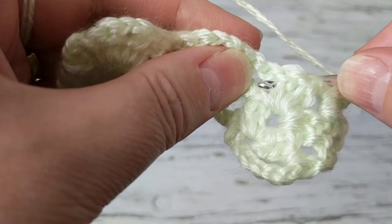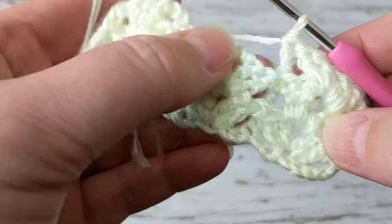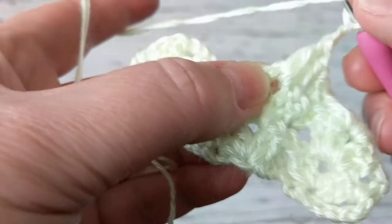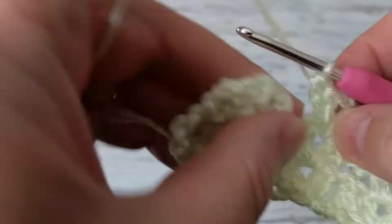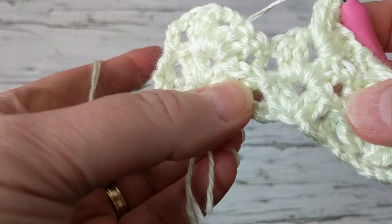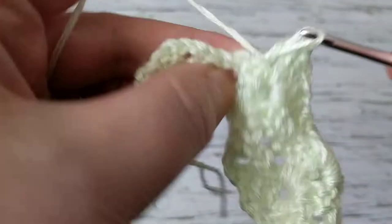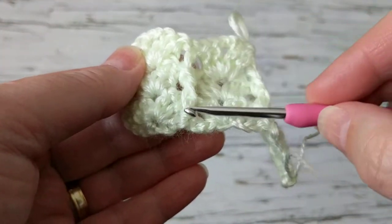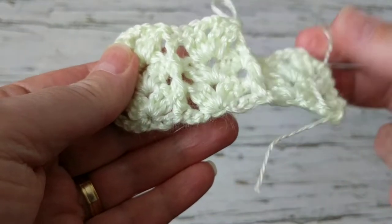To grab it from here — this is how we grab the back post — then make a double crochet. That's how it looks. Then again we make the shell stitch: two double crochet, two chain, two double crochet. On one side we make front post, the other side we make back post — we grab it from here and make a double crochet. The reason we're doing it that way is these post double crochets are giving you that 3D look.